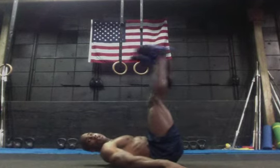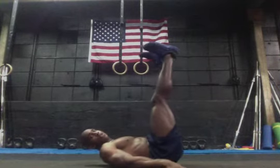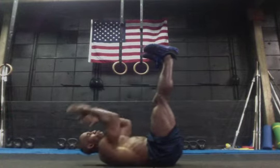What I don't want you to do is rock back and forth — that is not a pulse up. A pulse up: my butt should go straight up off the ground, and knees should move in a vertical motion versus swinging back and forth.